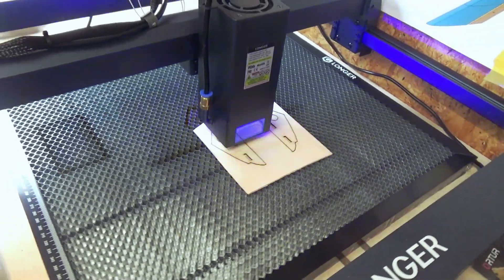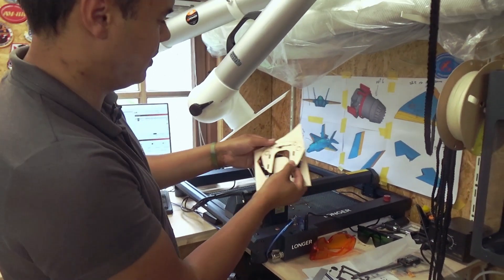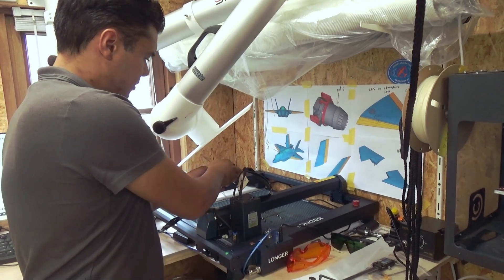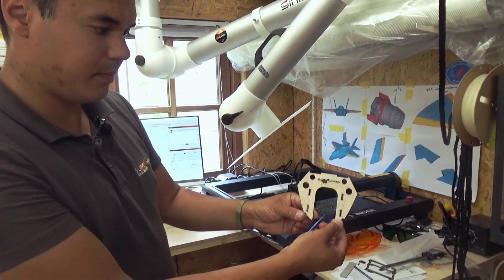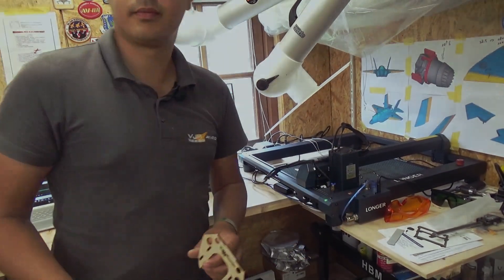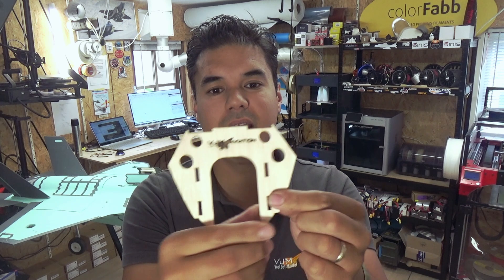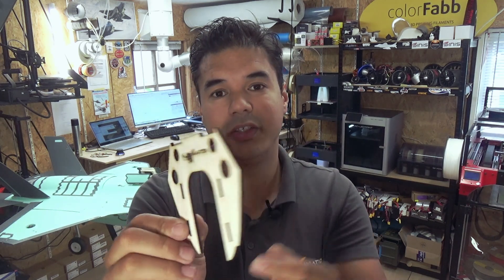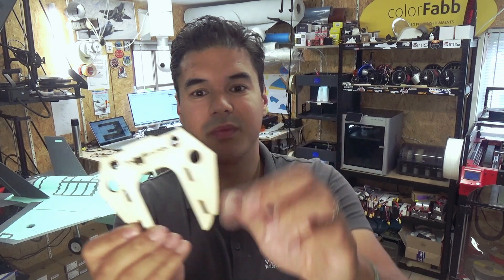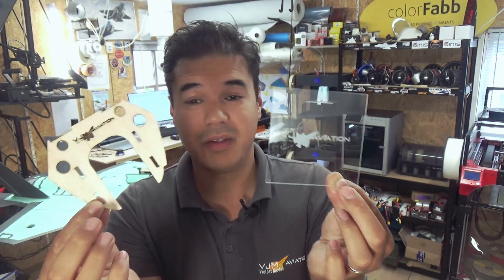Awesome — it's really amazing. Look, even the back side is clean. In this example I used a little bit too much energy — I could go faster or use less energy — but it's not burnt black, it's still colored really, really nicely.